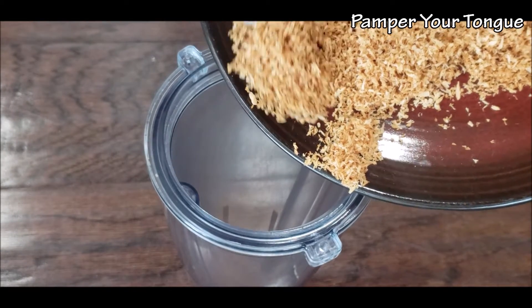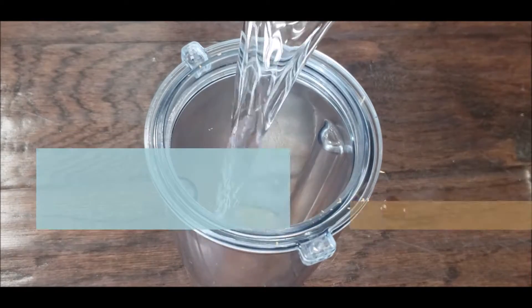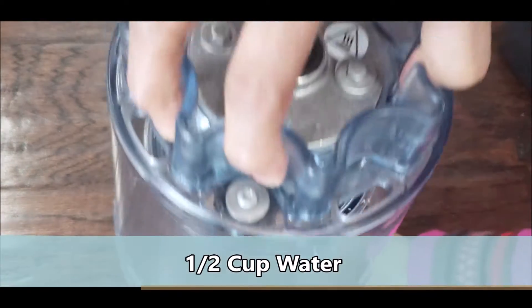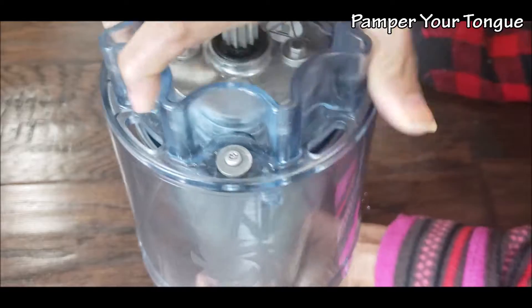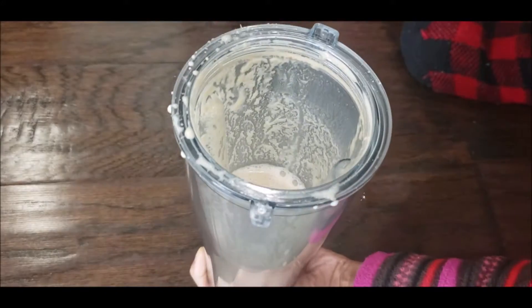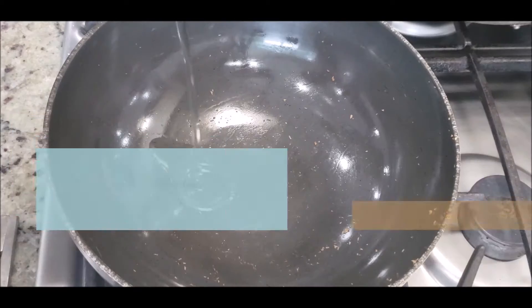Once the coconut cools down, we're going to make a nice puree. Add it to the mixer grinder. Since this is a quick chicken curry, I'm not roasting any garam masala or onions — just simply the coconut. I added some water, and here is how my puree looks — this is the perfect consistency for the chicken curry.